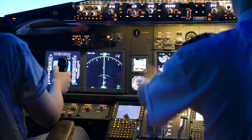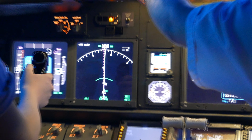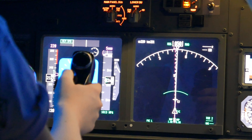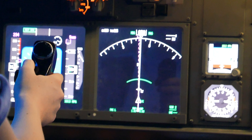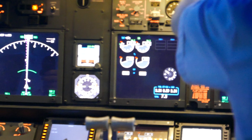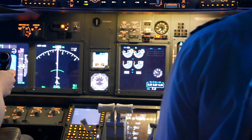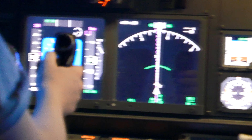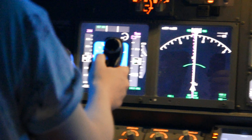Now I'm starting to take away the flaps. That's a really nice takeoff. Because it's quite fast, it wants to shoot up, doesn't it? You caught it quite well there, good job.